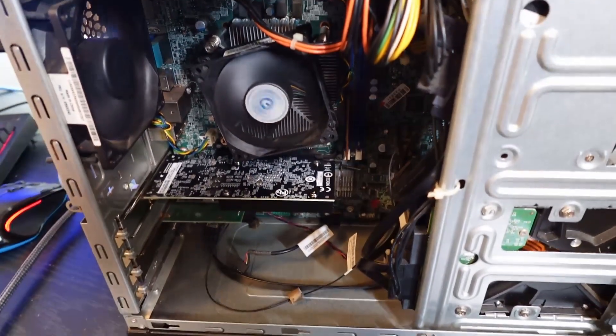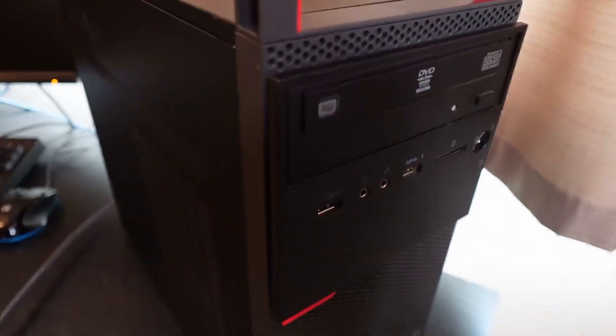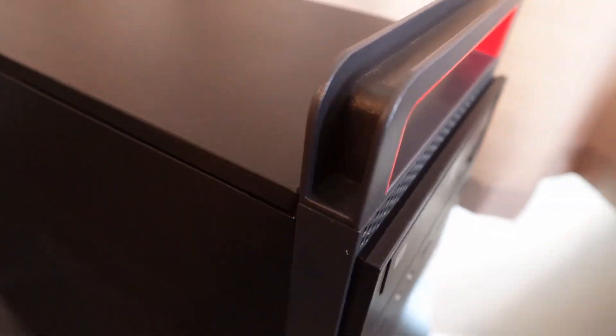Everything's cleaned up, everything looks good. I'm going to test one or two games and then go ahead and give this bad boy back to him. So this bad boy is all cleaned up, all taken care of — right down to that. Working really well now.